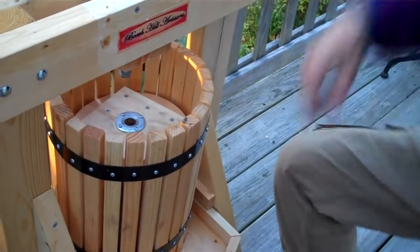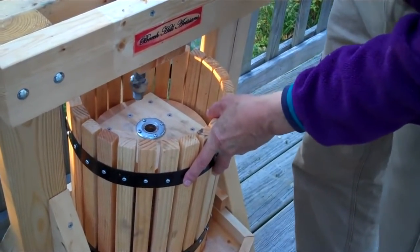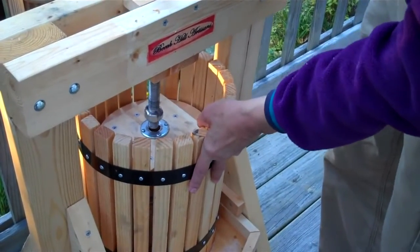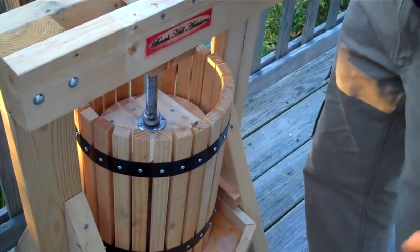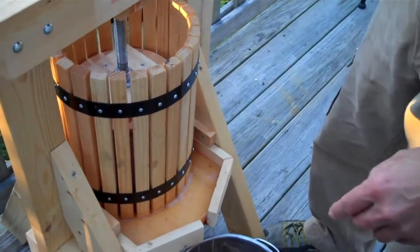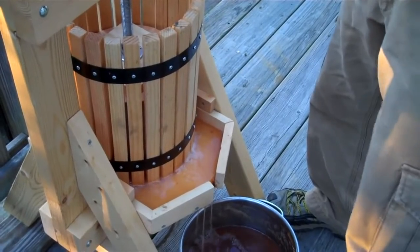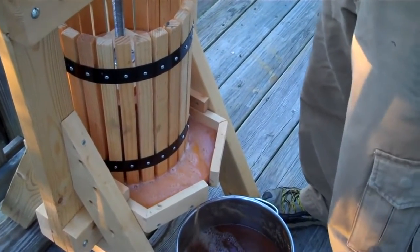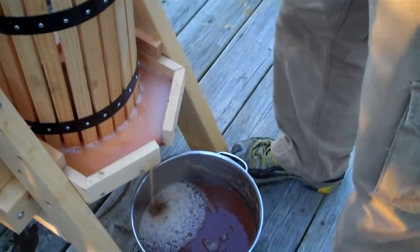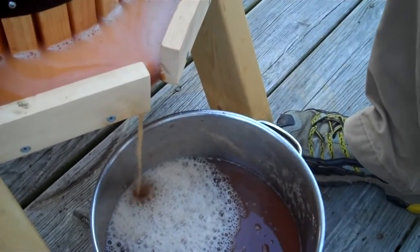The press has a screw here and we'll just put that right down in there. Many of the orchards in Maine may allow you to get dropped apples for just a donation of a few dollars. And a bushel of apples probably makes maybe two gallons of cider. If you zoom right in there, you'll see that the press really does a good job of getting that cider right out of the apples.